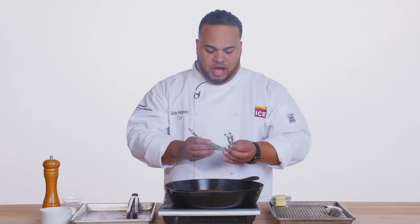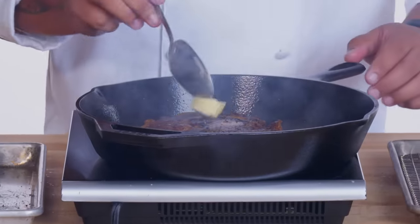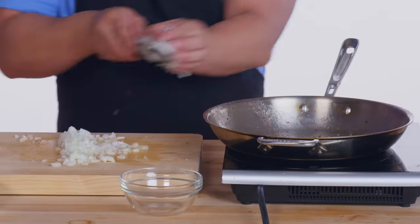We're gonna start adding our next layer of flavor. I'm using fresh rosemary and fresh thyme. We're gonna add the butter in stages so in case the pan is too hot it's not gonna burn the butter right away. Let's put a little bit of oil. I put red pepper flakes in everything. Onions.